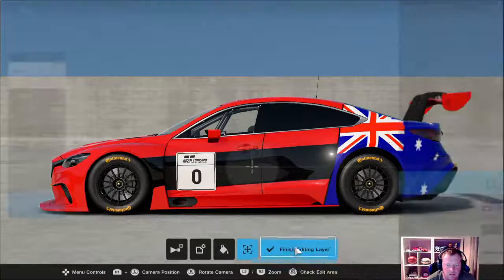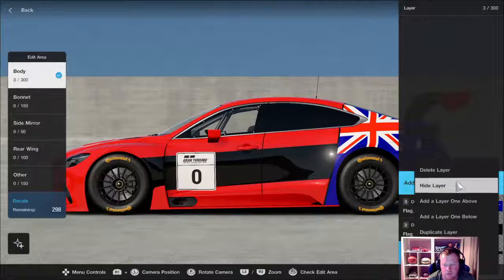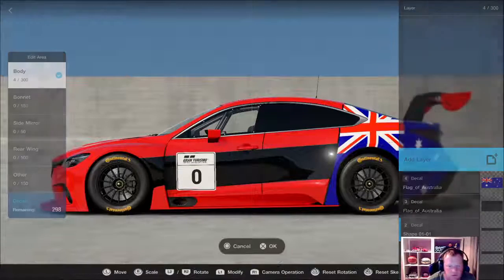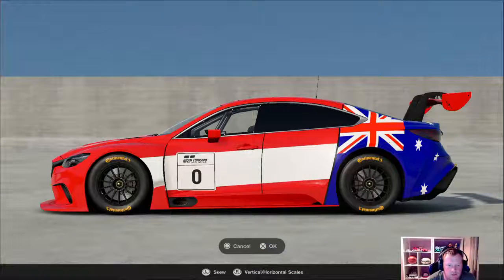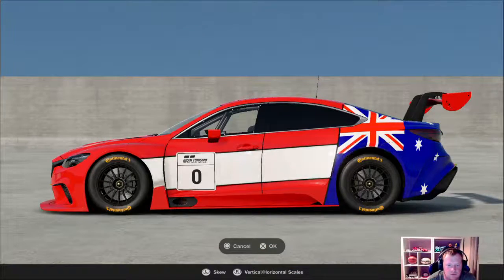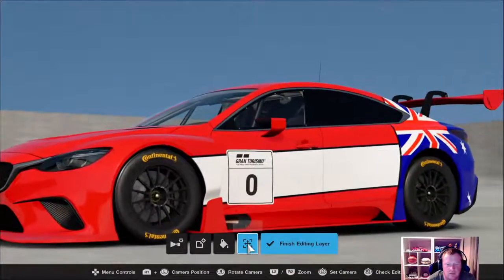Turn it black. Duplicate it, and then you want the top one to be white. Shrink it a little bit so that it has an outline. Try and outline everything on your car — it just makes it stand out more.